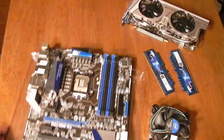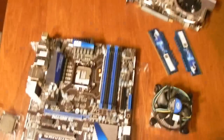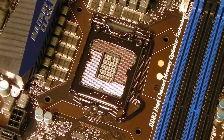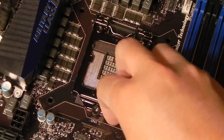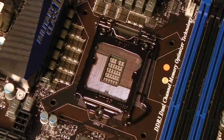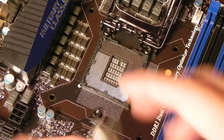Over here we have our CPU socket, which is made specifically for Sandy Bridge processors using the 1155 socket. I'm just going to go ahead and zoom in to the socket itself. Here we have the processor — just going to take it out of its packaging. We have this little latch here, just need to figure out how to get this open. It seems as though it goes in this way.